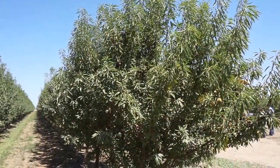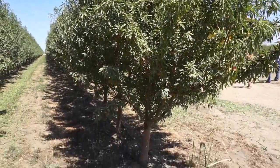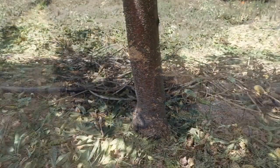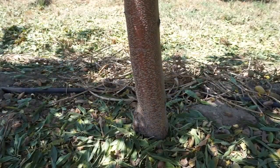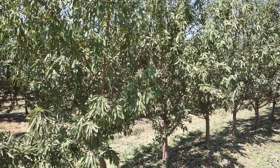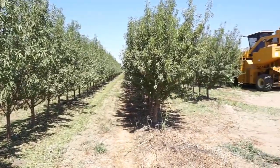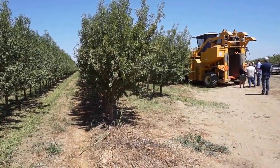The difference with our trial is we put an independent self-pollinating variety on a dwarfing rootstock. I believe the other trials are using other commercial varieties. Our spacing is 12 by 4, so that puts us at a little over 900 trees per acre.